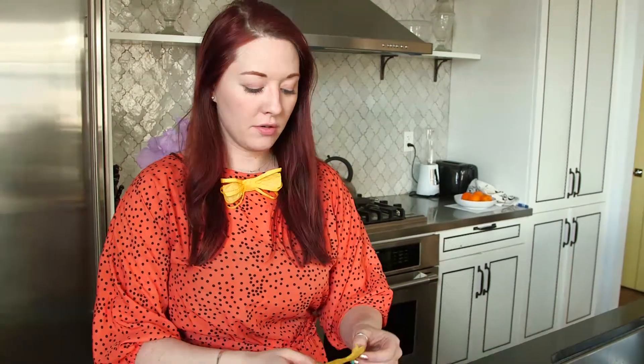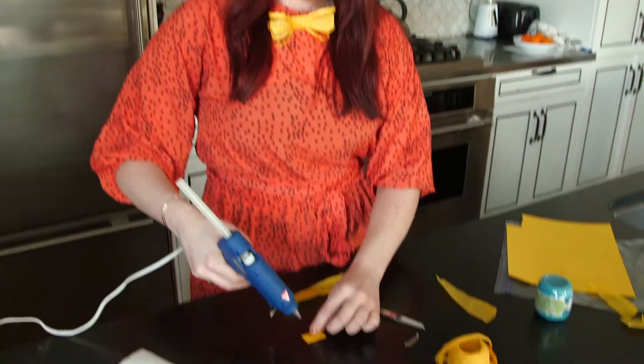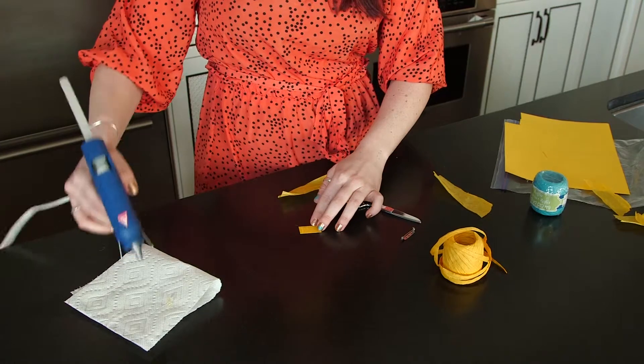Cut yourself a little rectangle about this size of your card stock — that's going to be your base for your bow tie. Then cut yourself about five inches of the raffia and then unfold it like I showed you before.